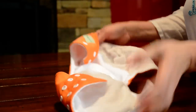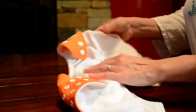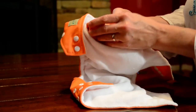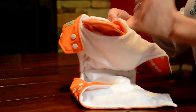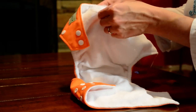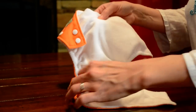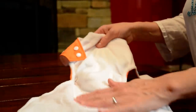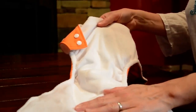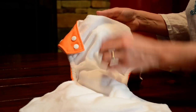These diapers are waterproof. On the interior there is a PUL lining, which is actually made from bottles — from feeding bottles. It prevents any leakage, so they are waterproof. You don't need to put on any plastic pants or anything like that. The inside is a nice soft microfleece that wicks moisture away from the baby, and it's nice and comfortable.